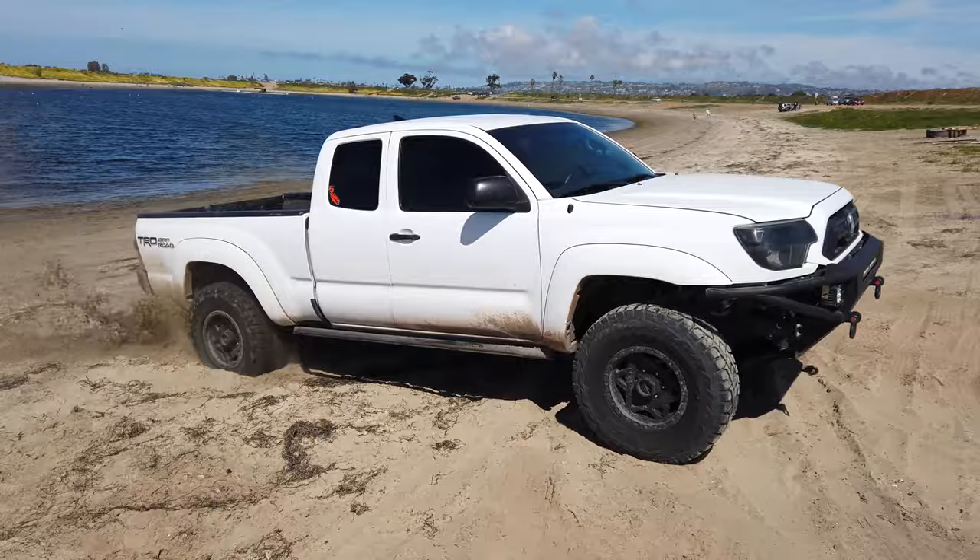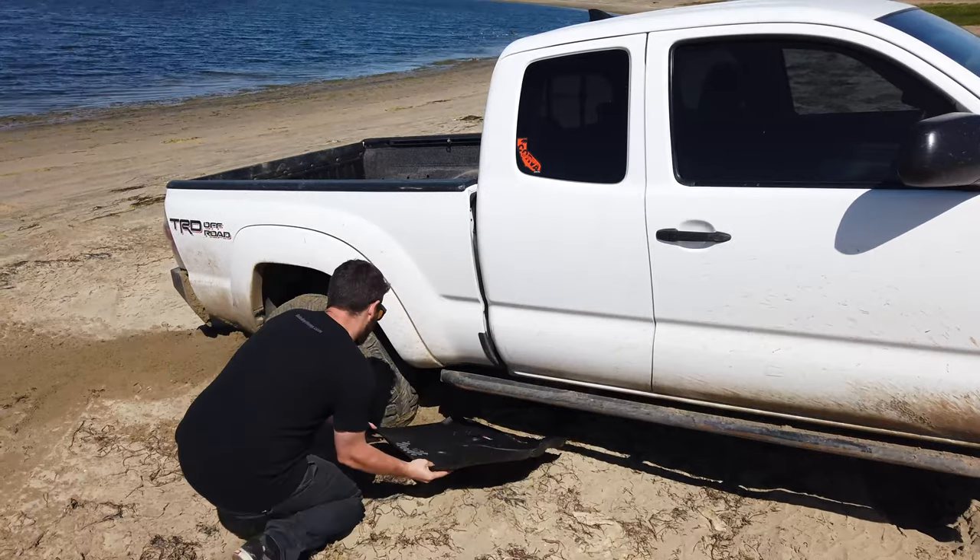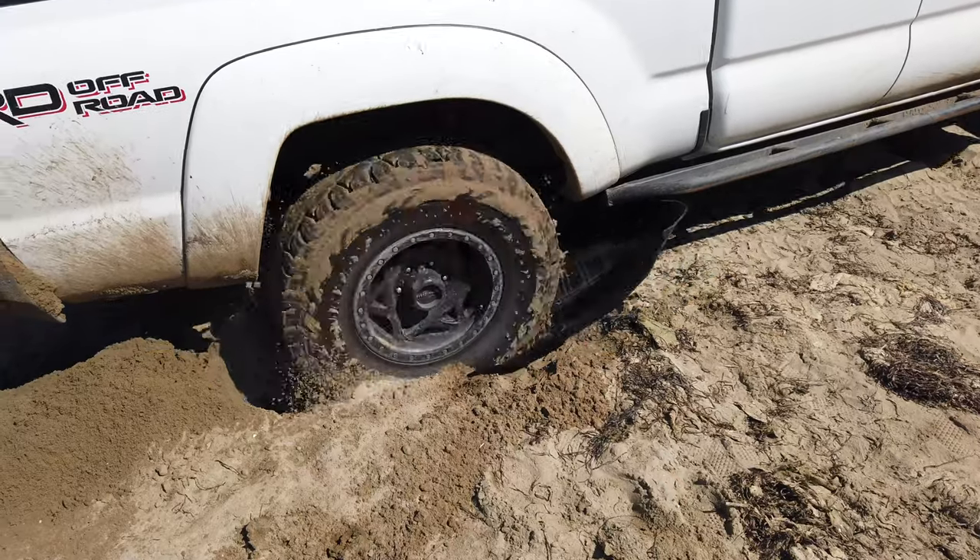Use one as a traction mat for when you get stuck. Simply toss it under your tire and you can get unstuck from any situation.